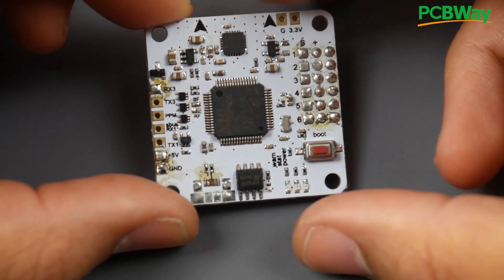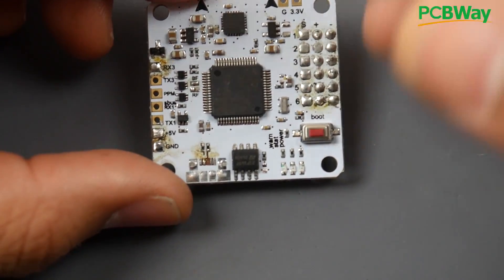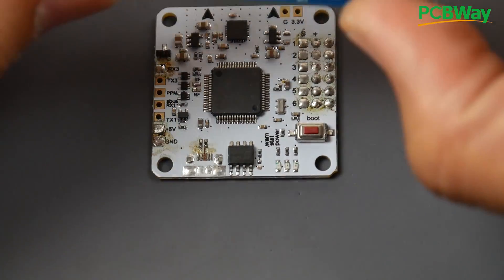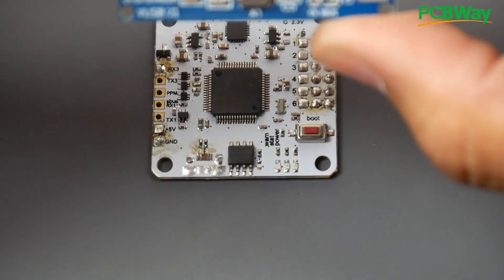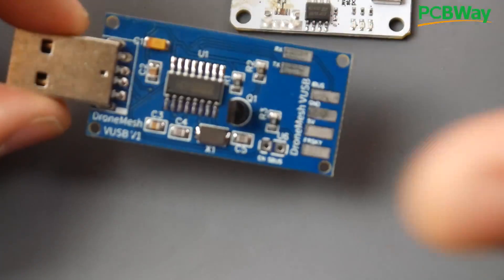You might ask: why would I fix something if I can't put a USB back on it? Well, you can enable one of the UARTs so you can basically keep programming it from a separate UART later on with some kind of USB-to-serial adapter. I have one that I've created and designed that will be up on Banggood very soon. I call it the Swiss Army Knife of RC.